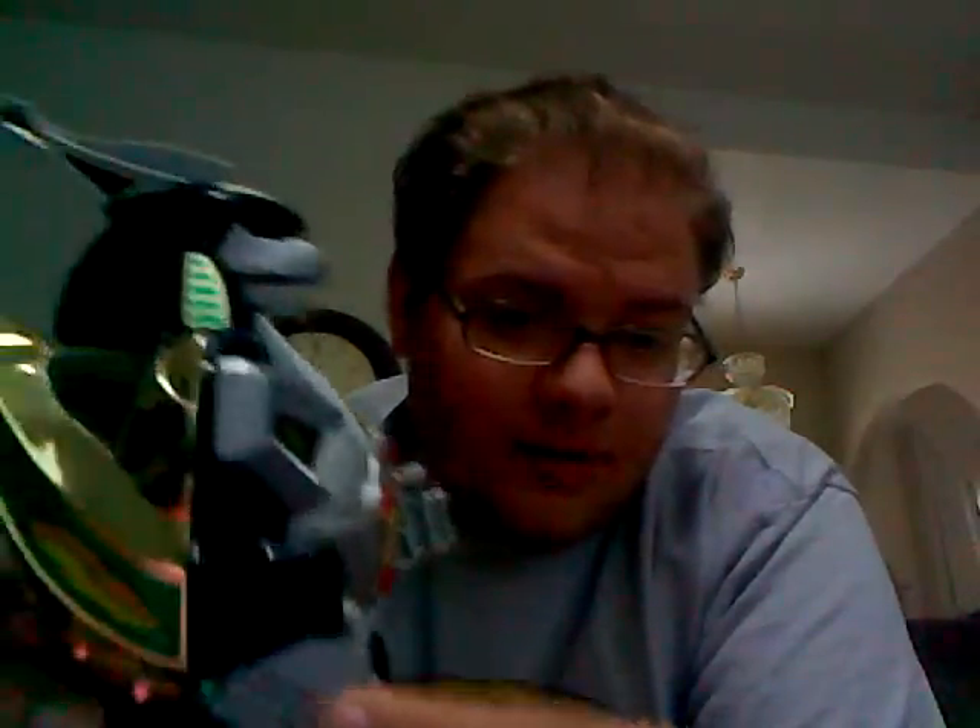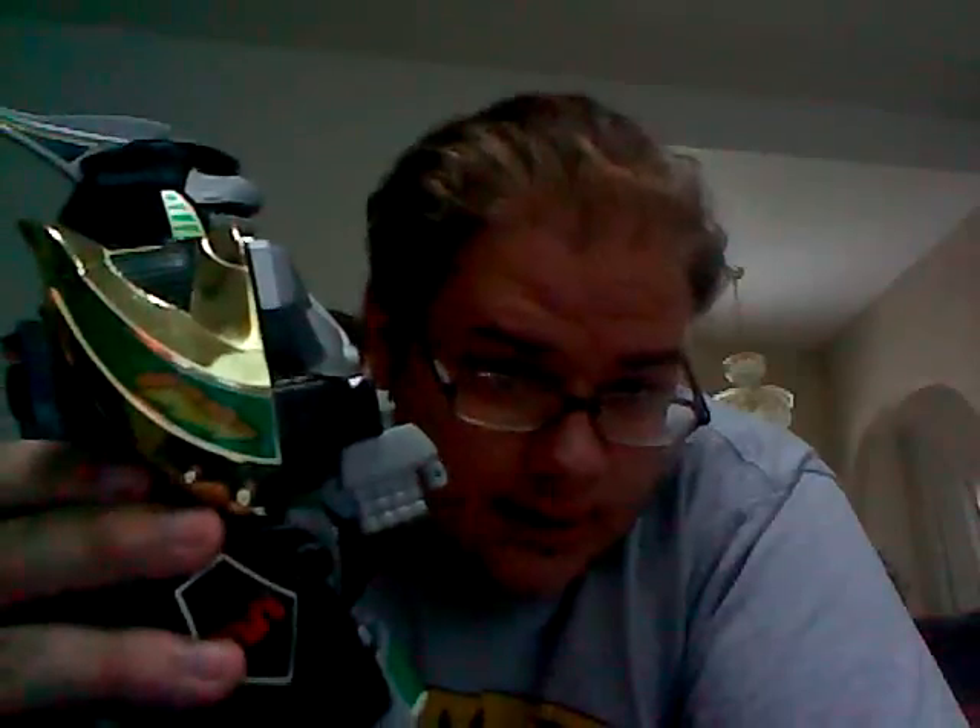Another problem I kind of have with it — though I understand it — is the articulation. Mostly it's that when you move the wrists in any direction other than straight, it looks like his hand broke off. See that? It looks like his hand is connected by only a tendon or two. But that's really for the transformation, so I don't hold it against the toy.